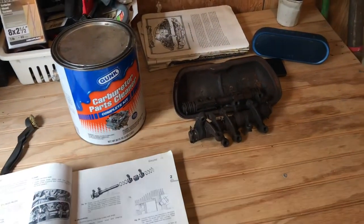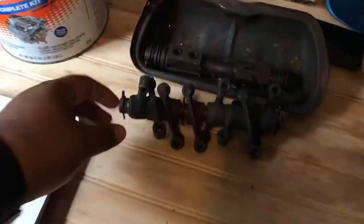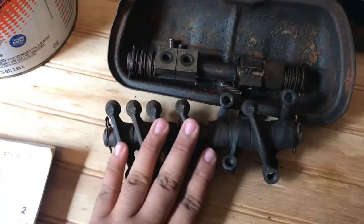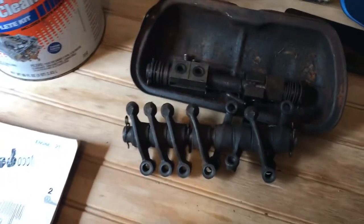I think it's because the one adjacent to it is not working at all. Thankfully, one of our new club members — his name is Milton — actually donated me these rocker arm assemblies.